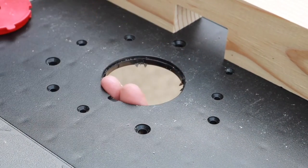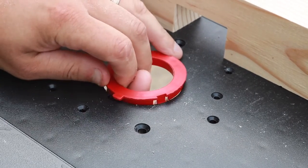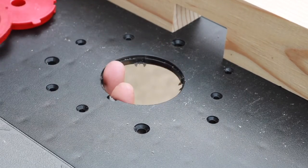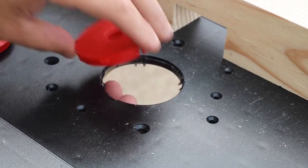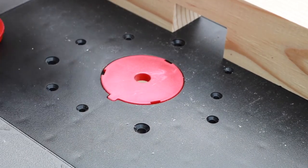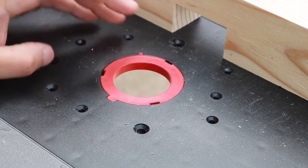As far as the router plates go, they're very simple to install, take out, move around, and change out if you need to. That was really cool — you get three of them altogether in this little kit, located in the box underneath. The R1 is 0.49 inches, the R2 is 1.18 inches, and the R3 is 1.77 inches.